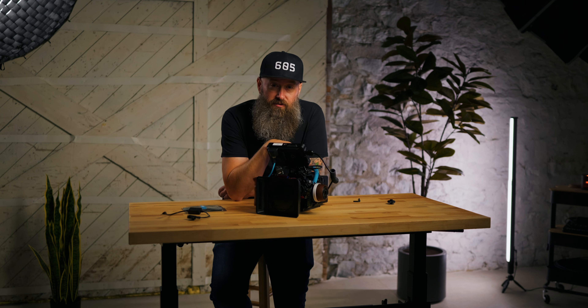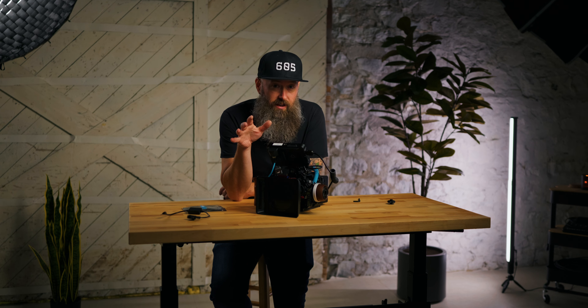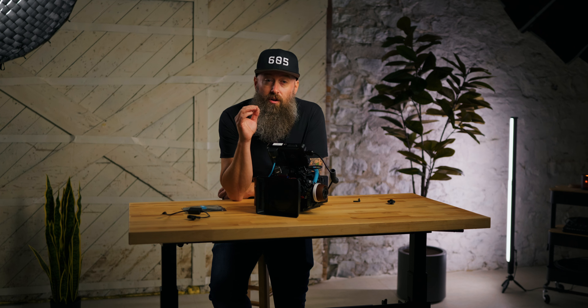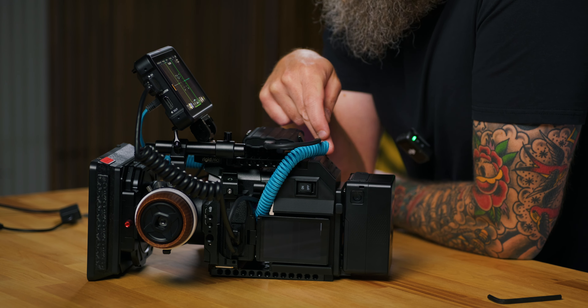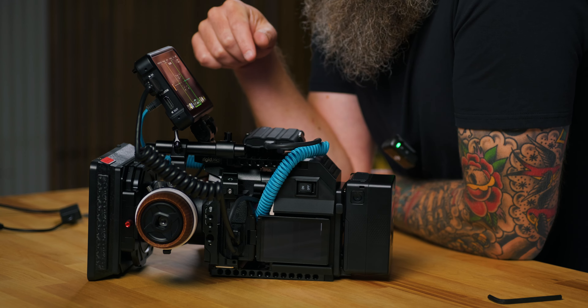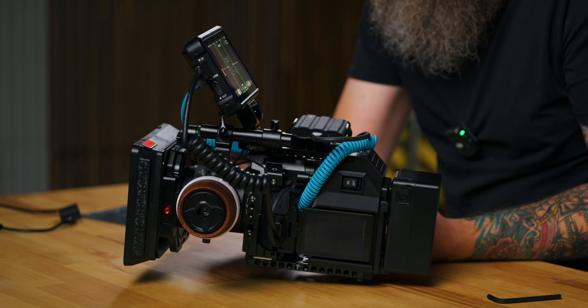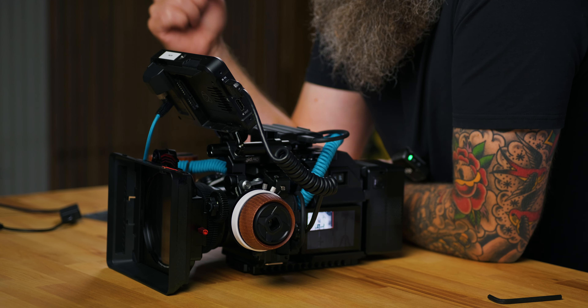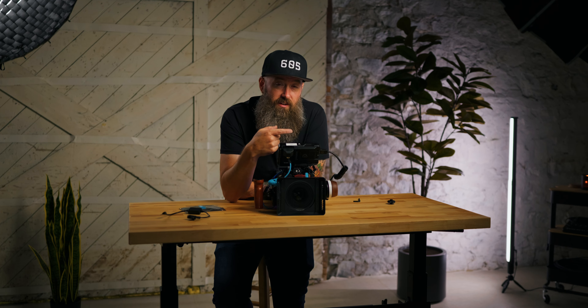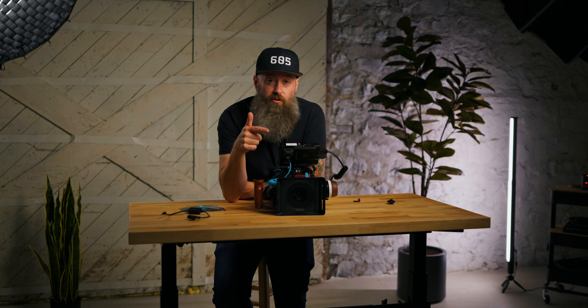One important note: this Rigid Pro backing is built specifically for the Small Rig Black Mamba cage for the S5 2X. If you have a Falcam or other cages it might not fit. But I love the look and feel of this rig — it's a great option for powering and holding accessories. If you have questions about this Rigid Pro cinema base for the S5 2X, let me know in the comments. Also check out my video on setting up the S5 2X for cinematic video — I go through all my settings so you can copy and apply them to your S5 2 or S5 2X.